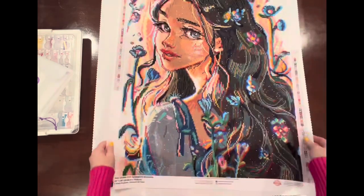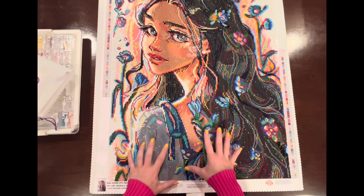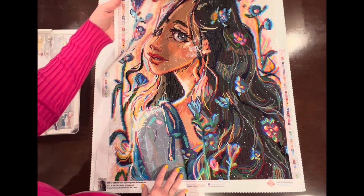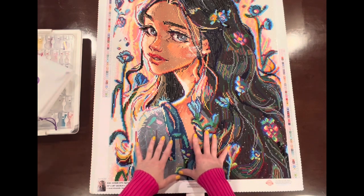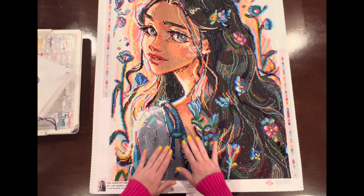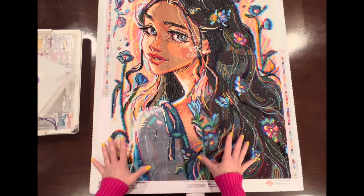My first diamond painting completed for March is this beauty. It's titled Springtime Blossoms by Sarah Mustafa, from Diamond Art Club. I loved this diamond painting — there's a lot of confetti and she had a lot of specialty diamonds: three ABs and two fairy dust diamonds. Before I started Springtime Blossoms, I had never done fairy dust diamonds, so this was my first experience with them. I love fairy dust diamonds. They are a little bit easier to place than the ABs, but I think a combination of both AB and fairy dust gives your painting a really beautiful accent.